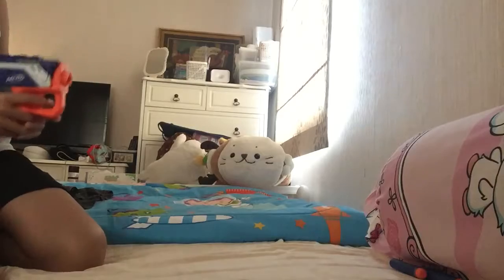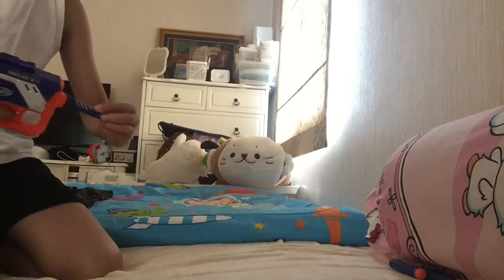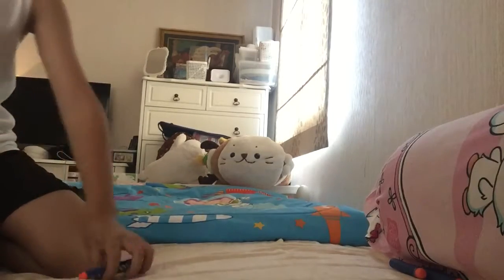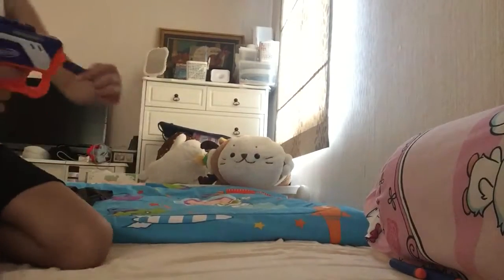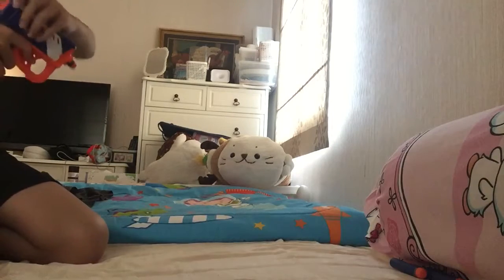The black dart doesn't make any difference, just like the others. The Elite dart — shoot it — no difference either. The regular dart that comes in the box works just the same.